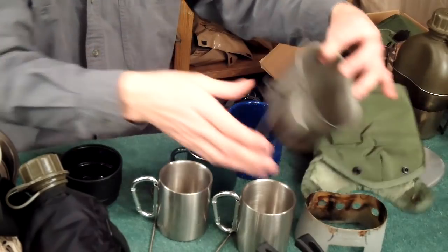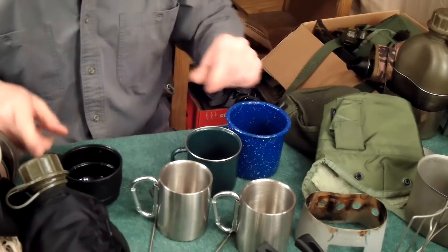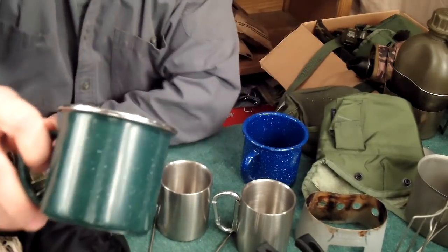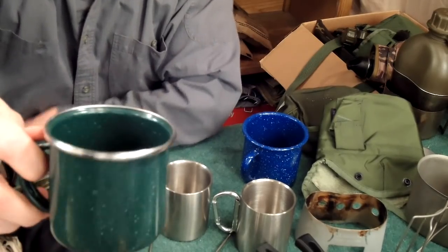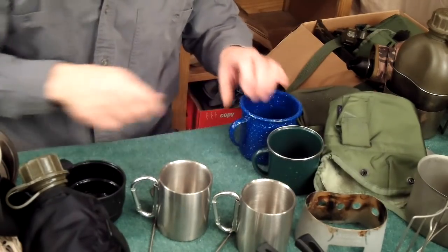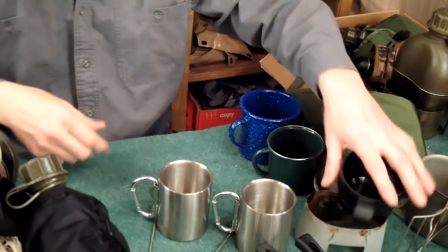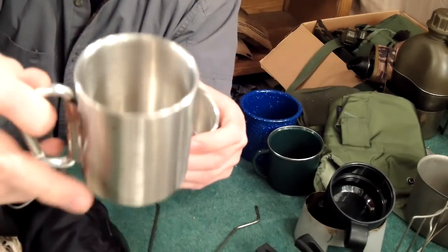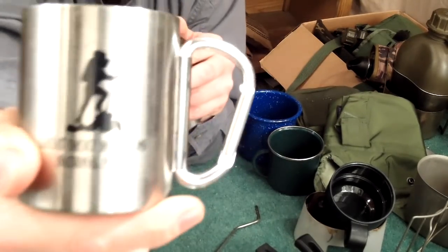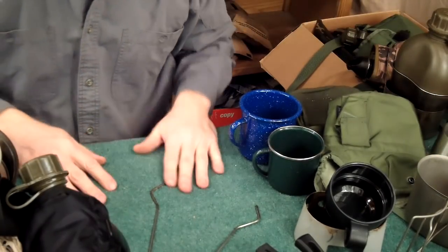For cups, most of my life I use canteen cups for cooking, eating, and drinking. I also carry these old-fashioned blue enamel cups, a green enamel one with a stainless steel ring around the top to keep it from chipping, and sometimes if a thermos breaks I'll keep the plastic cup. My favorites for drinking coffee are these double-wall cups with a carabiner clip on them.